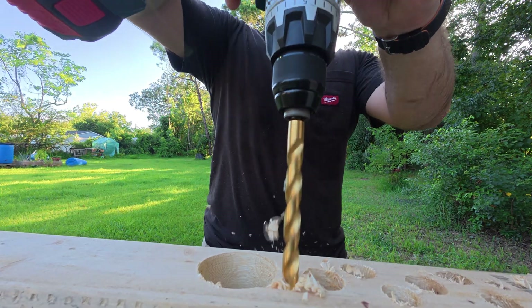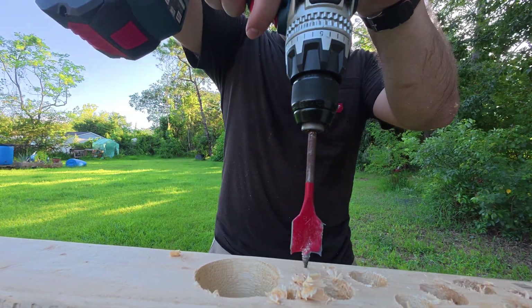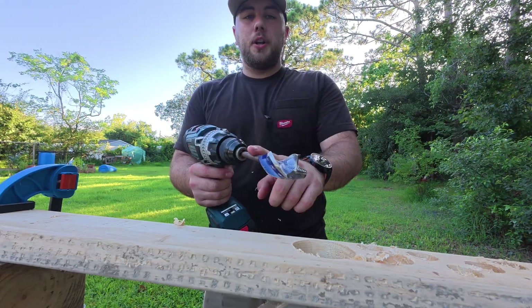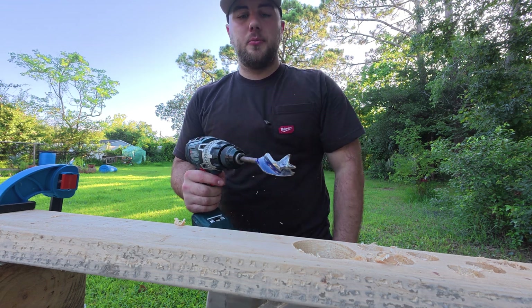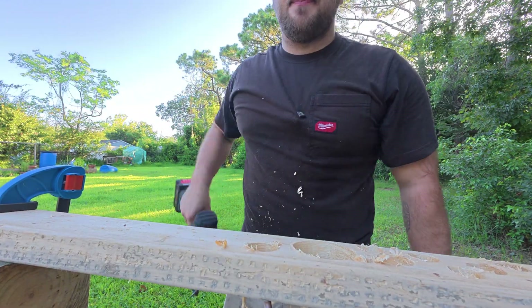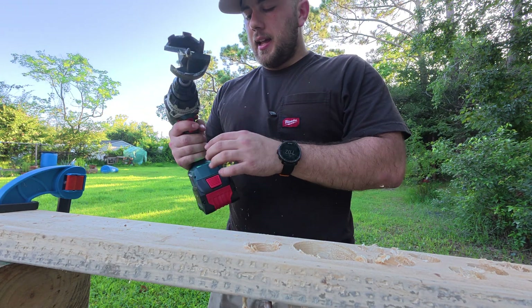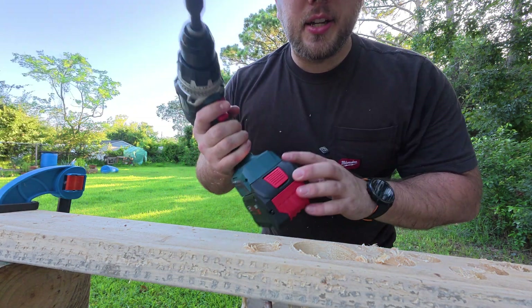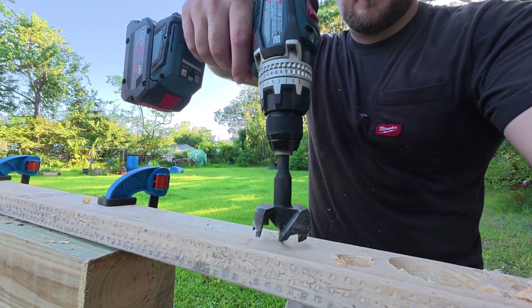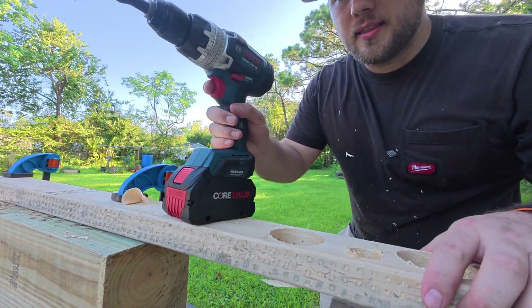Half-inch twist bit in speed two drill mode — absolutely no problem. One and one-eighth inch Speed Demon in speed two drill mode — no problem, and it's smooth as butter. One and one-quarter inch Irwin Speed Bore in speed two drill mode — yep, it did it. This is a two and nine-sixteenths self-feeding Switchblade, and we're going to turn kickback off just in case I can't handle the power. Still in speed two drill mode. That is power, baby.